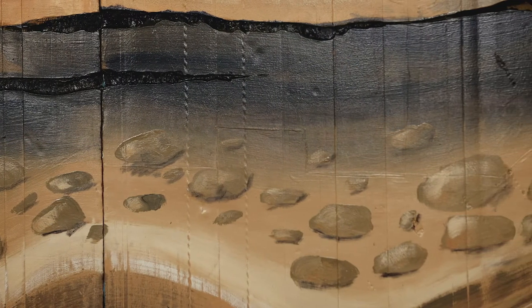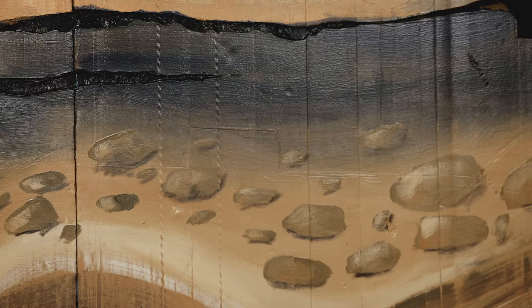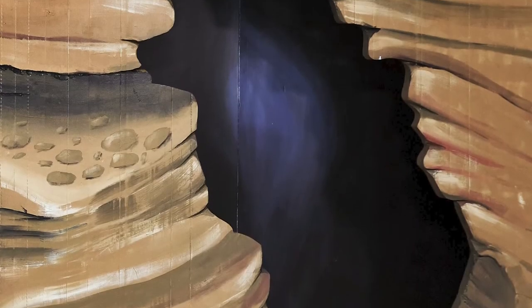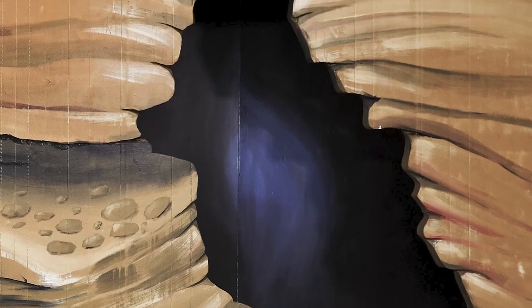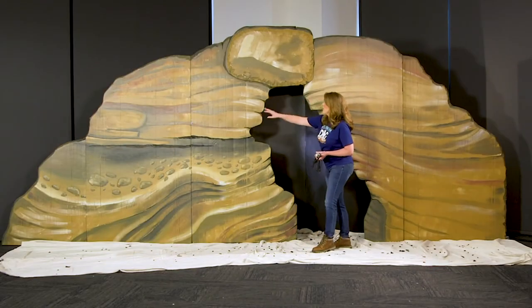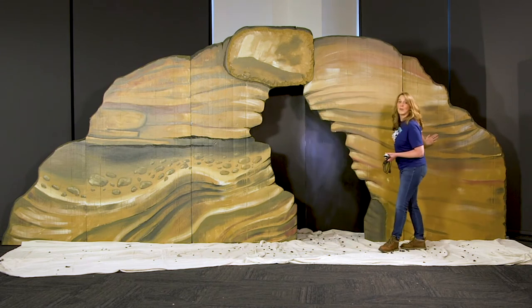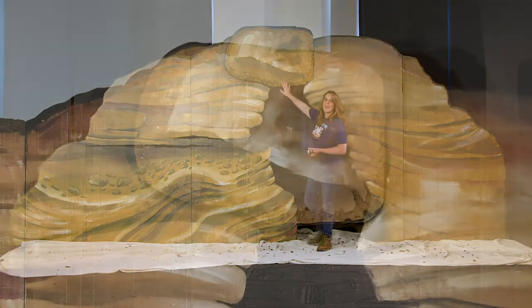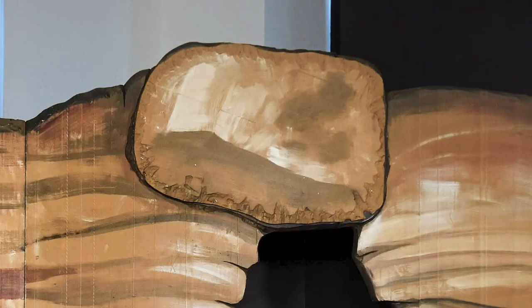We also traced in a lot of the detail that we later came back and painted. The rocks and the striations here are all part of what's available on the decorating DVD rom. Then we came in with a jigsaw to cut very quickly and cut out the entire shape here. This is actually one, two, three, four panels of two inch foam with a little piece of half inch hiding the seam.